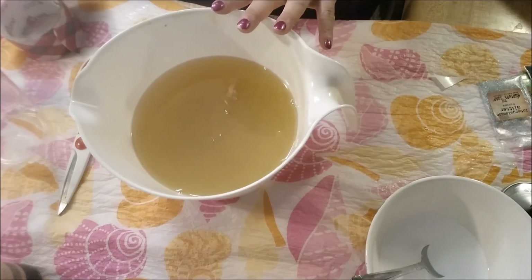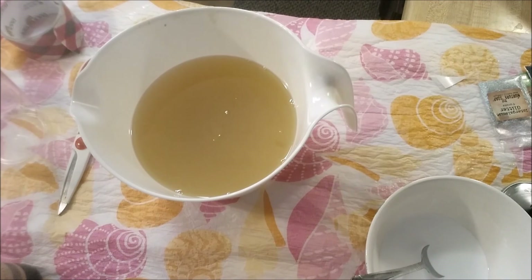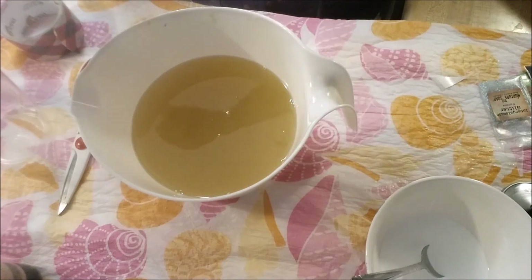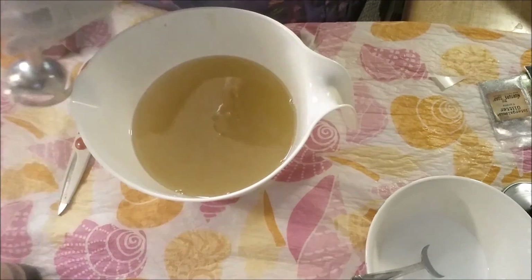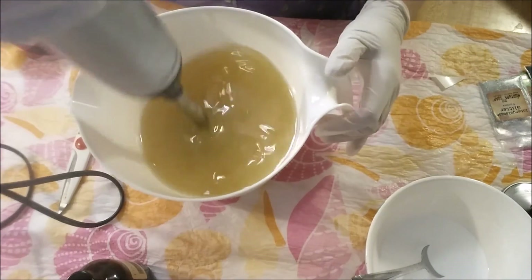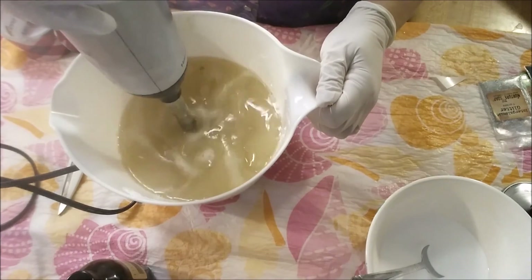I've already got my Kaelin Clay in here, and I need to grab a pair of gloves. I did get my titanium dioxide mixed up. I'm going to go ahead and give this one a blend here to get the clay mixed in before I add the lye water. I've already got my lye water made up with some silk in it.